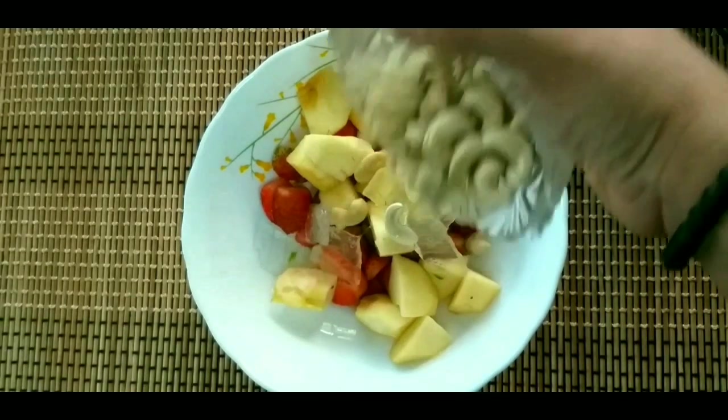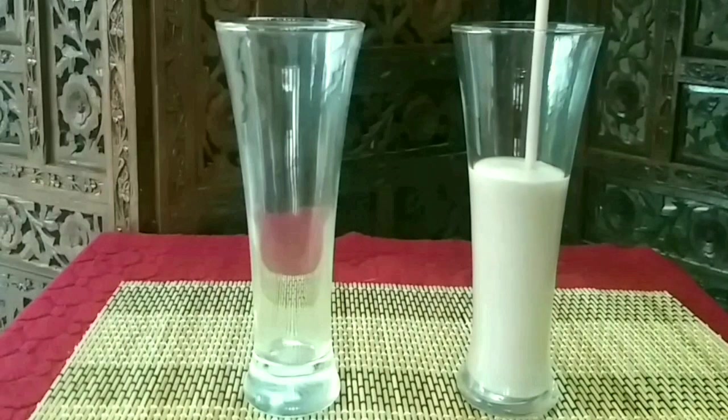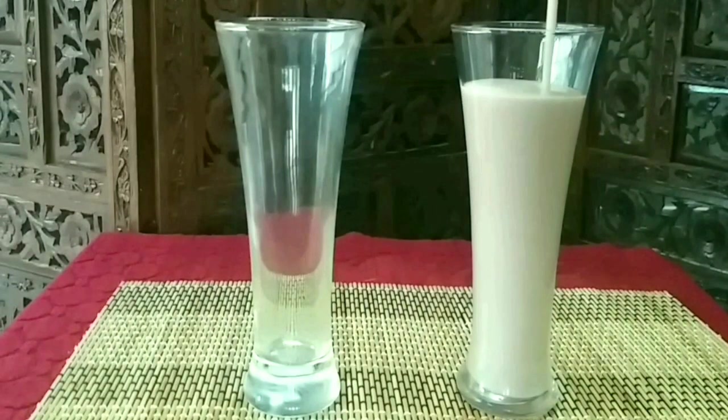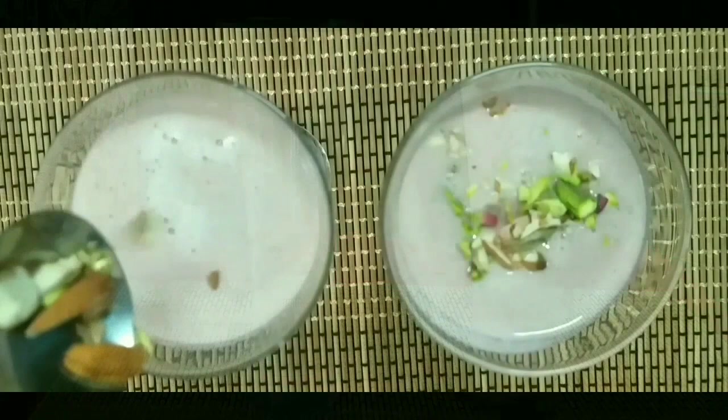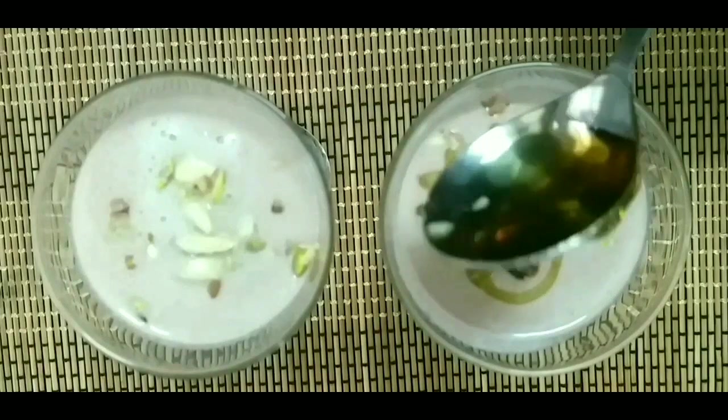I have a smoothie. I am going to eat fruits, nuts, and a healthy, tasty smoothie.